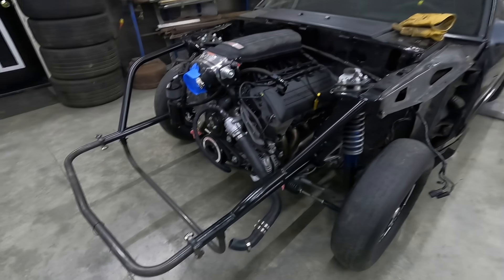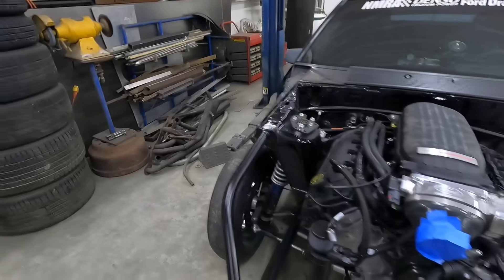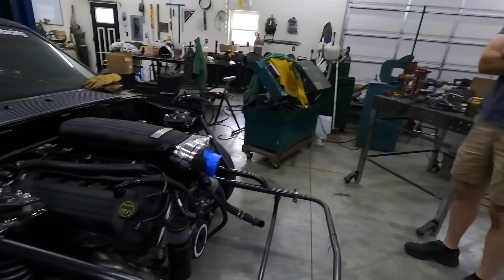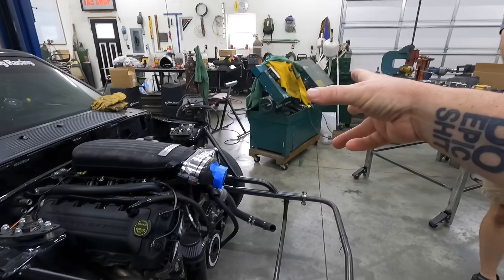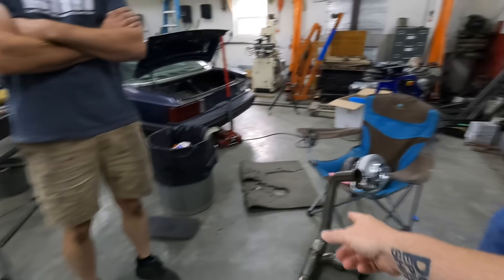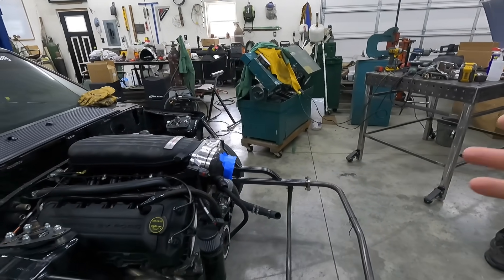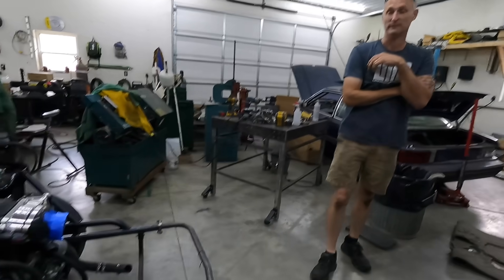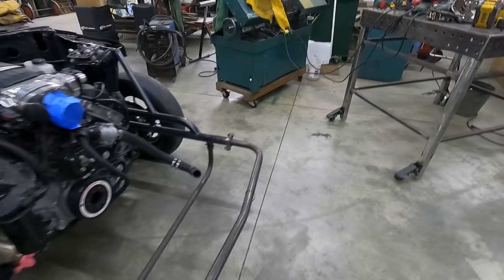It's come to this. We're gonna be like Street Outlaws now — it's gonna be like a pro mod. If you guys caught the video last week, we showed his new turbo. There it is — big pro mod 88mm. It was not going in there. It's big; we'll just say it's way bigger than that other one. So yeah, this is kind of where we're at with it.